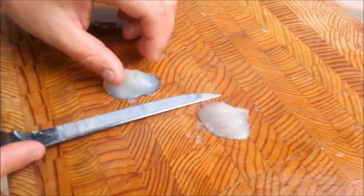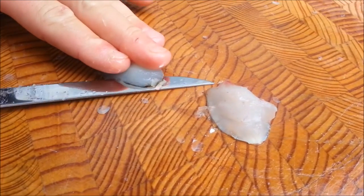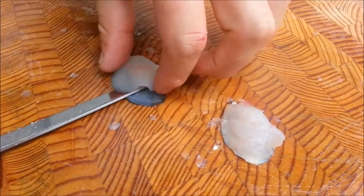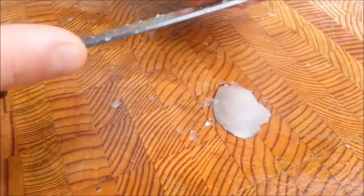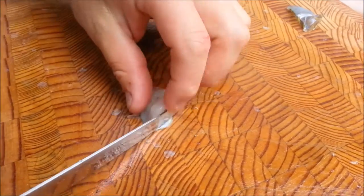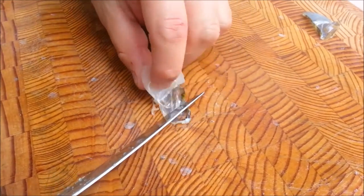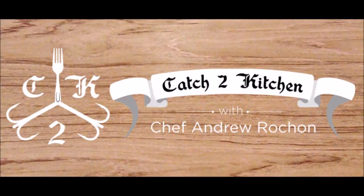Now we have our cheeks here. To take the skin off them, just slide your knife and it will peel right off just like that. Make your first little cut here and then it should just peel right off. There you go — your walleye cheeks. And that's my quick and easy way to fillet a walleye.